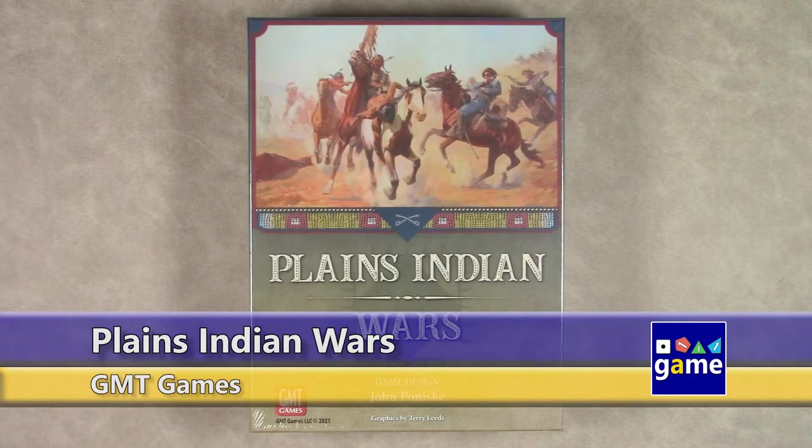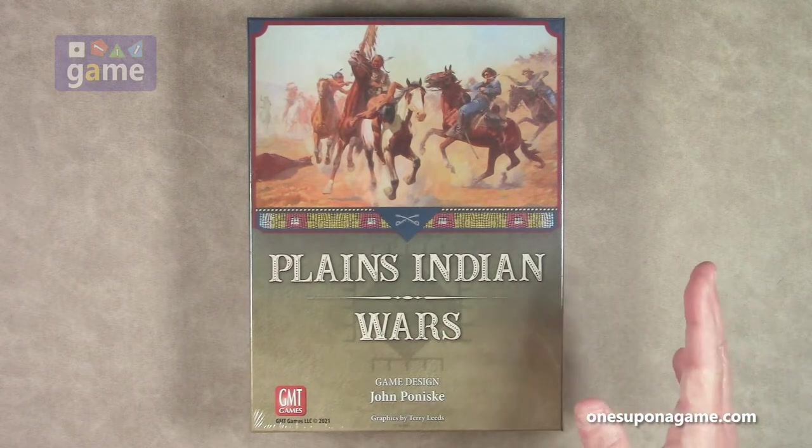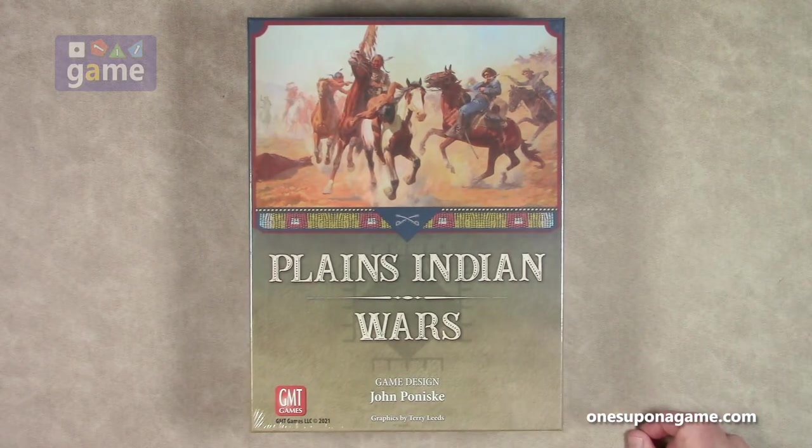Hi, welcome back to Once Upon a Game. I'm Kevin Kitchens, and in this episode we're going to do an unboxing of Plains Indian Wars by GMT Games, designed by John Poniski, with graphics by Terry Leeds. This is a solitaire-friendly game. It will play one to four, but it does have a full solo system.